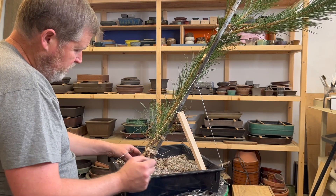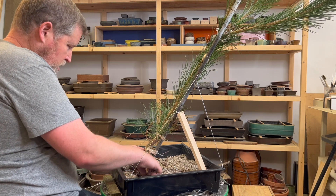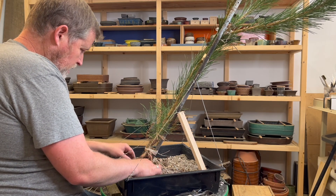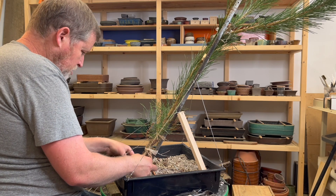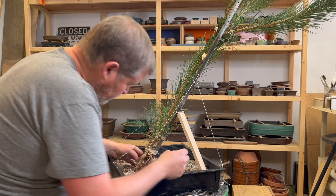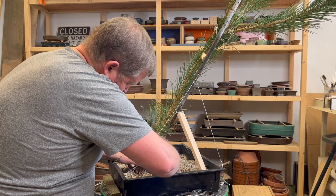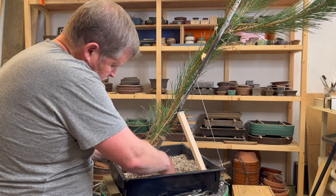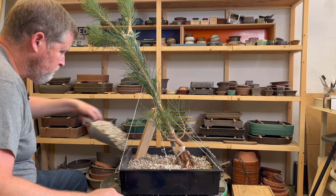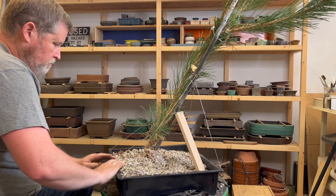Now on to arranging the roots. I've got the flat half filled up with my perlite mixture, and I'm going to take these medium-sized roots that are all going down because of the shape of the container they were growing in and kind of splay them out a little bit. There's not that many of them, but this will help kind of start a nabari.